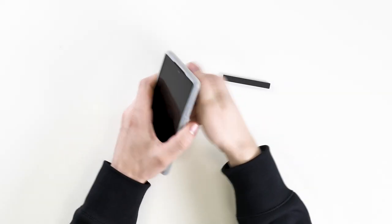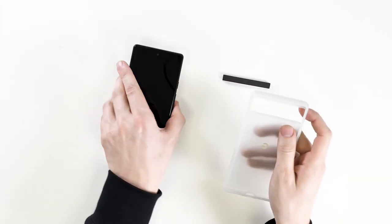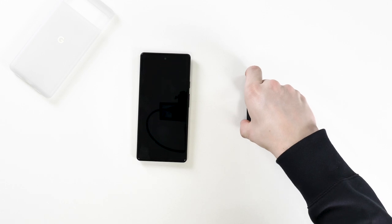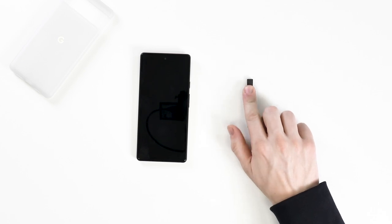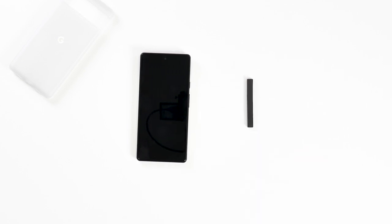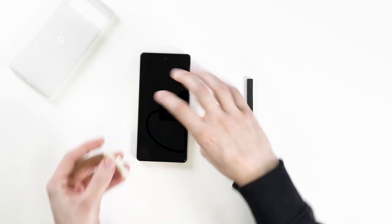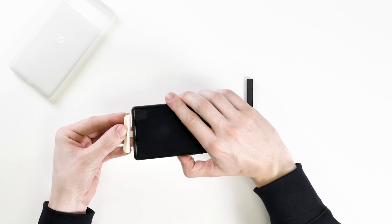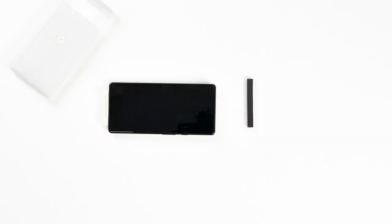First of all, remove any case and turn off your phone to stop the screen turning on. Now grab the included phone bar that is included in the package and stick it to your table. You'll need to do this first so it gives it time to stick to the table securely. Next, insert the plastic alignment tool into your Pixel's USB-C port, making sure that the three tabs are facing up with the screen.